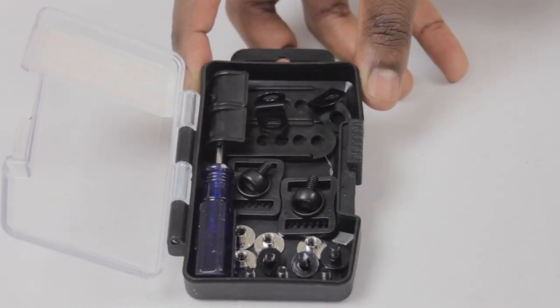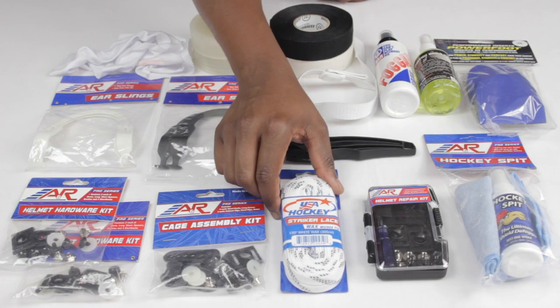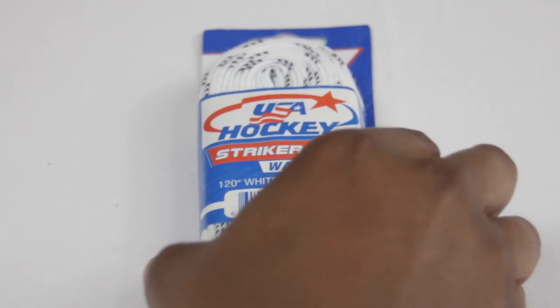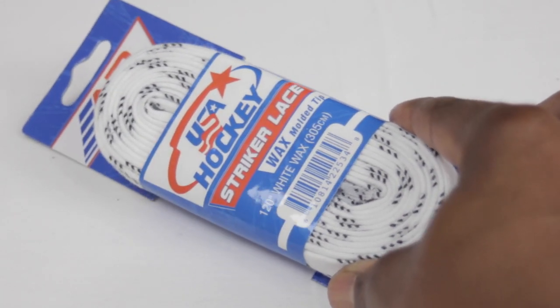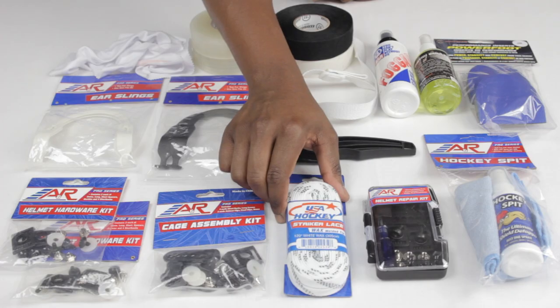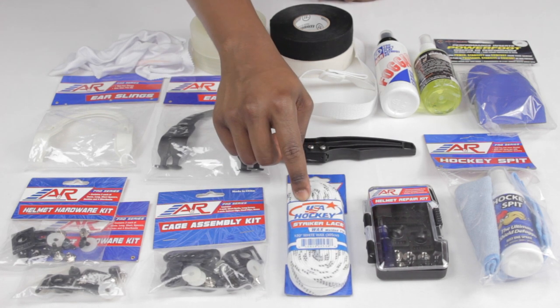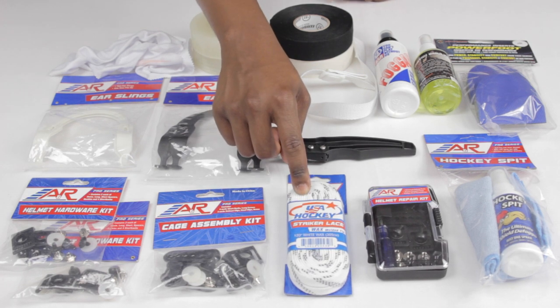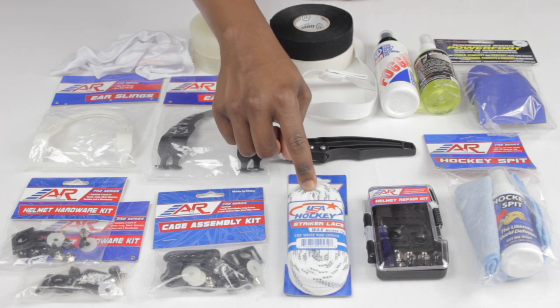Another fairly straightforward one is going to be laces. I can't tell you the amount of times I myself have blown out laces — the ends puff out, making them very difficult to put through the eyelets of your skates, which makes things unnecessarily lengthy while you're trying to get ready. You might even cut a lace on the ice if they get undone and you step on them with your blades. Having some backup laces inside your bag is low cost, keeps you organized, and allows you to focus on the game.